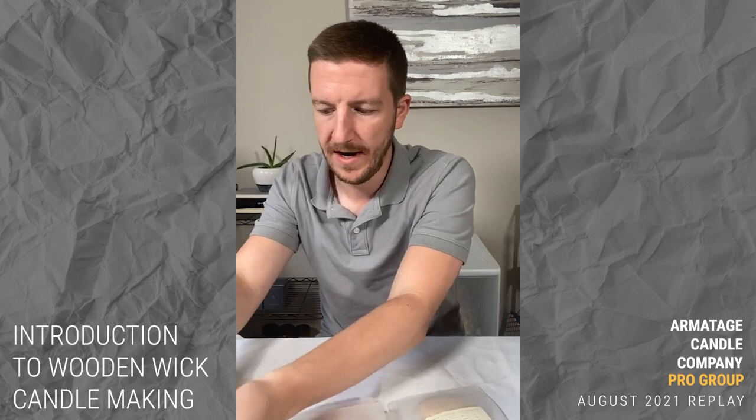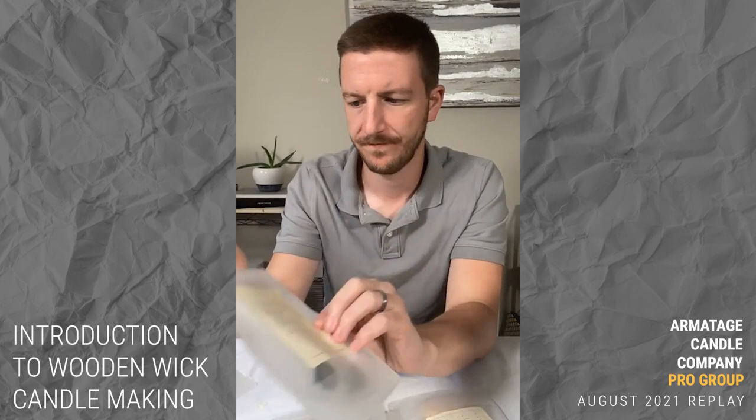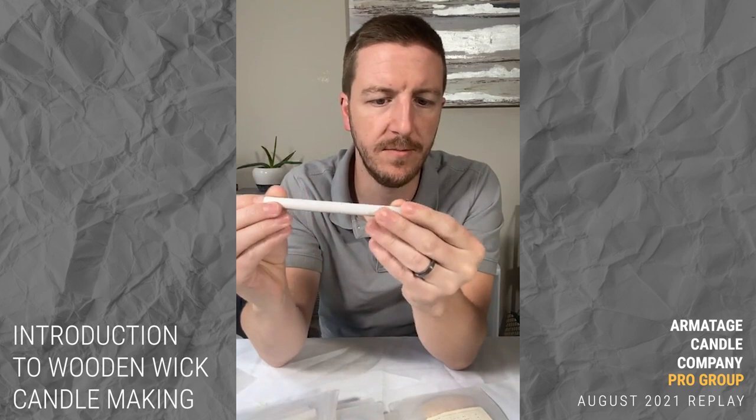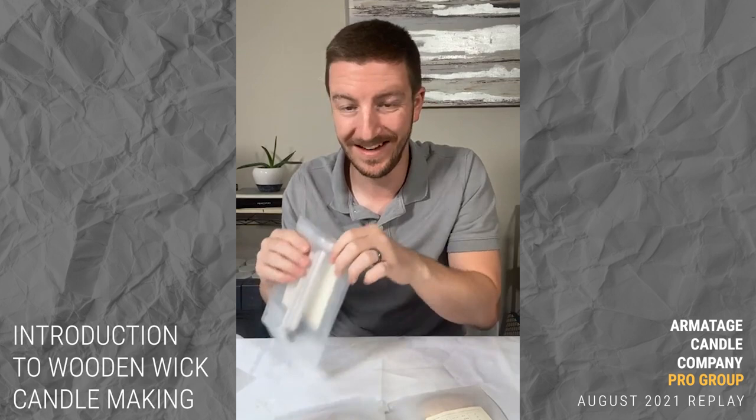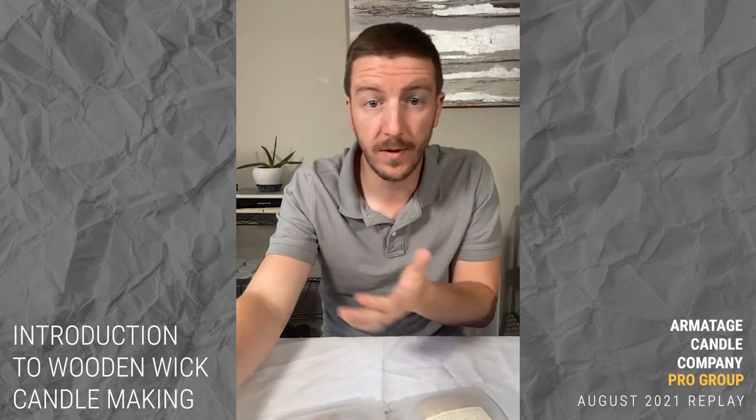You can buy these in a variety of sizes. They also offer spiral wicks — they come in a tube because it's just a piece of wood in a spiral. I have not found them to be easy to work with to get the consistency you want.